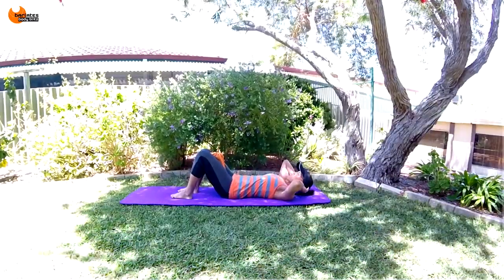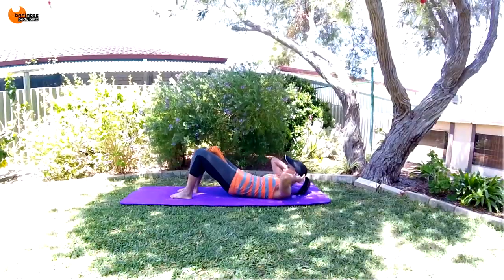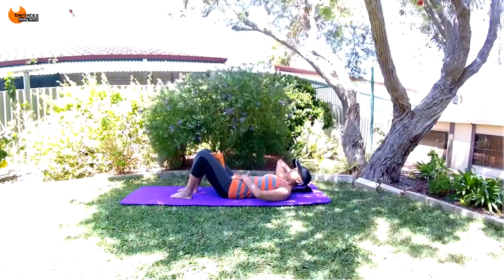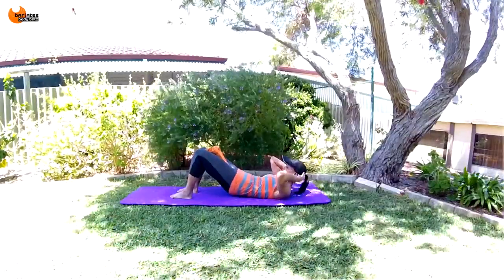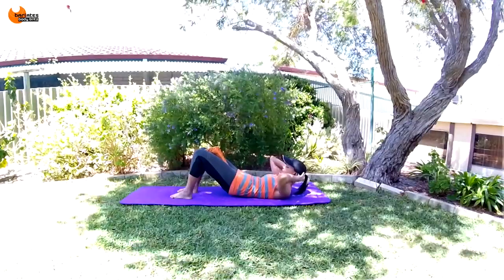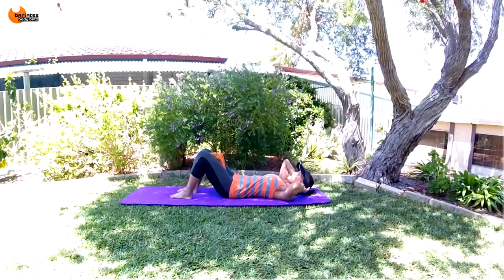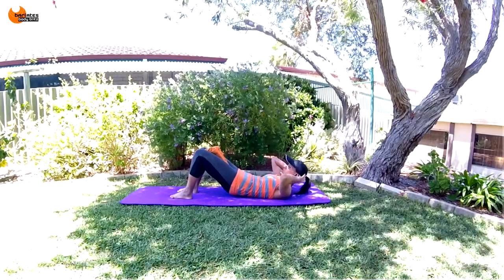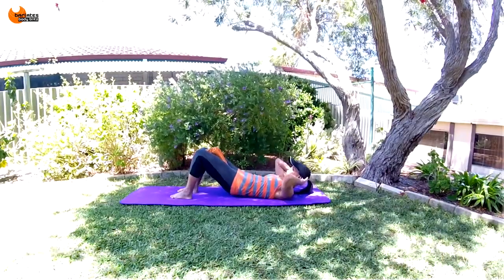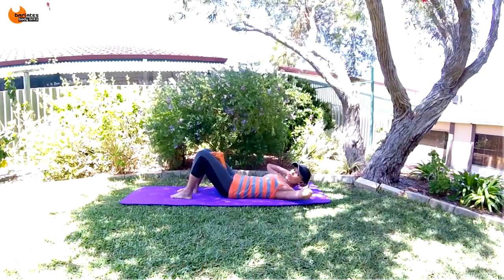By squeezing in on the towel you're engaging your inner thighs, and that's what's going to help you get that pelvic floor nice and strong. Breathing is very important — empty all the air out of your stomach at the top of the motion. Just go for three more, two more, last one.